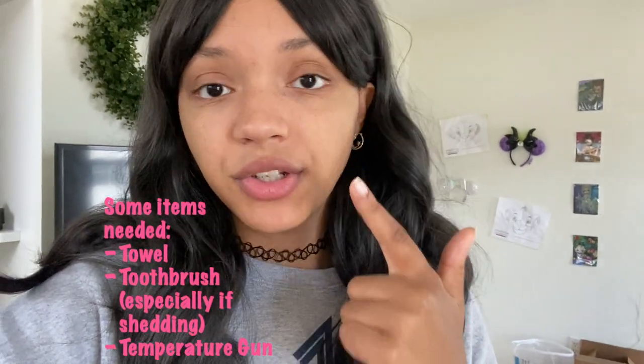Before I even run the water, I want to make sure I have everything in the bathroom already — her towel, her toothbrush, and most importantly, the temperature gun. Make sure your tub is clean and free of any little pieces of hair or fibers, because you don't want your bearded dragon accidentally drinking those things if they drink the tub water while they're in there.